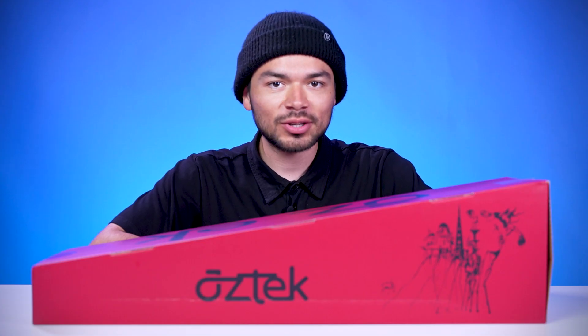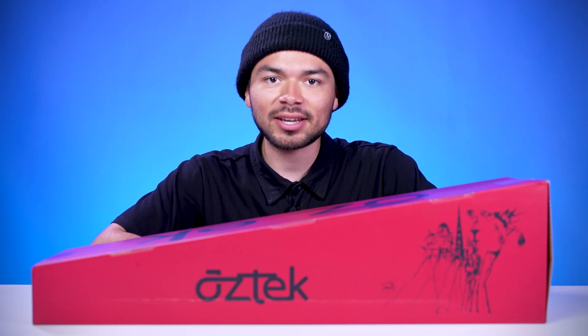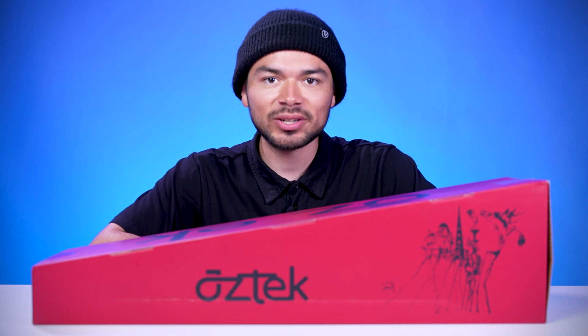Welcome to another Vault product overview. Today we're going over the Aztec Europa deck. Let's dive into it.